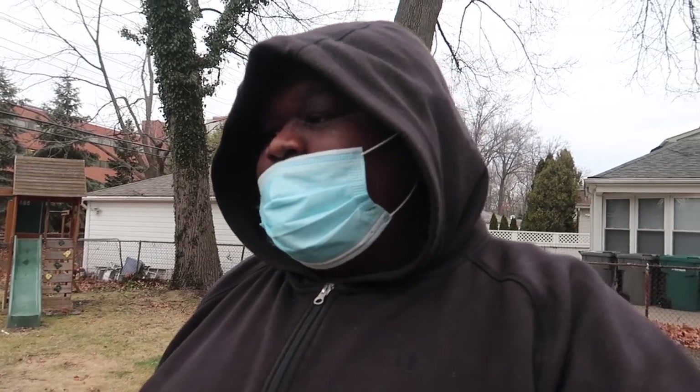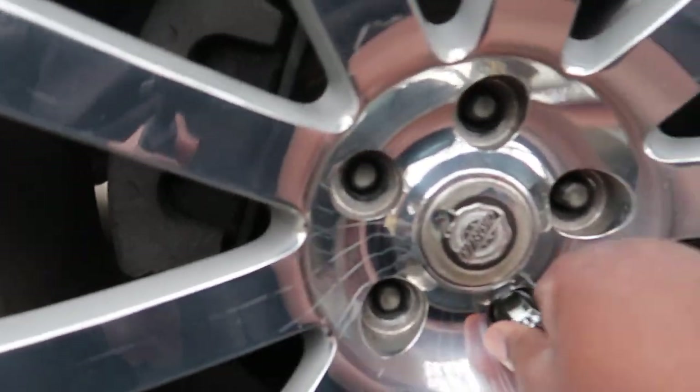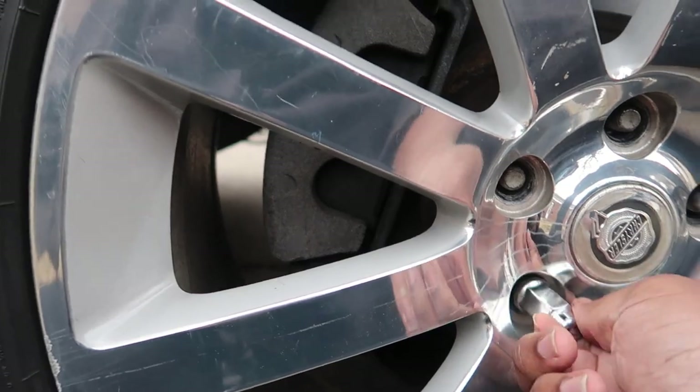So if you got the 5.7 model and you want to change the rims to SRT rims - Hellcat, Scat Pack - this is something you got to do. So we got the wheel spacer on the car. I turned hard right real quick and the knocking is gone.